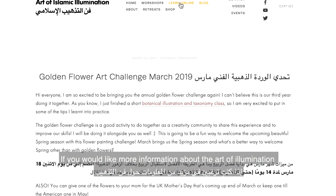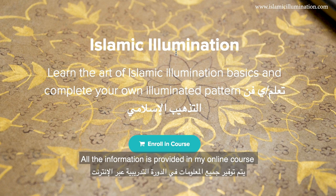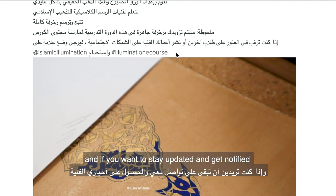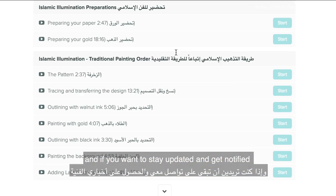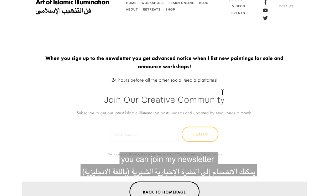If you'd like more information about the art of illumination — what it is, how you start, how you paint — all the information is provided in my online course. And if you want to stay updated and get notified when I'm traveling for workshops or to know what I'm up to, you can join my newsletter.